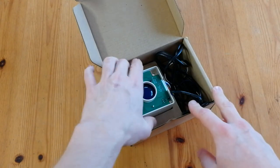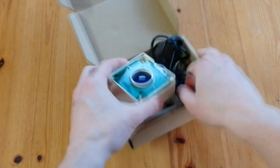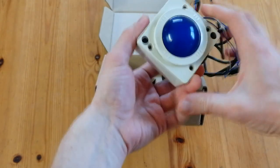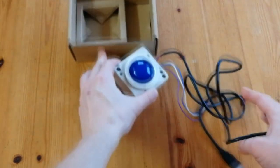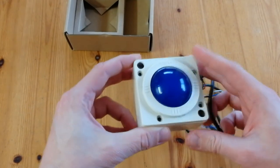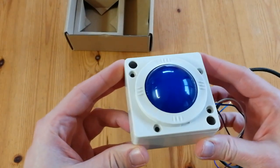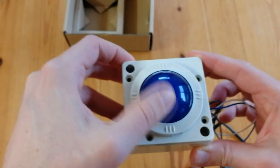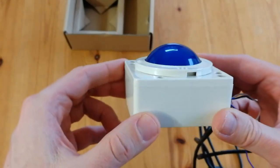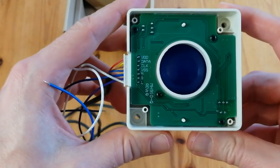A USB trackball for arcade cabinets. We didn't get any instructions with it — I guess it's supposed to be plug and play. So it's blue and it spins. From what I can tell, there's a fair amount of friction on the ball.